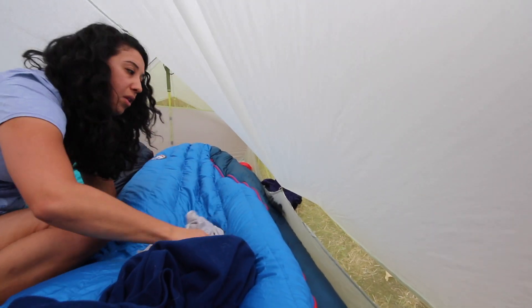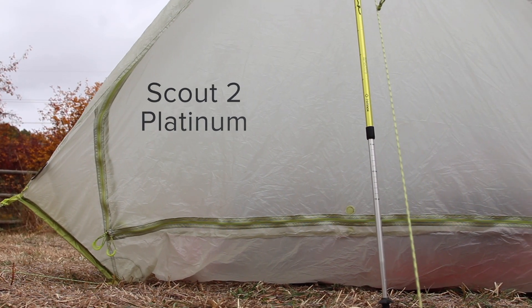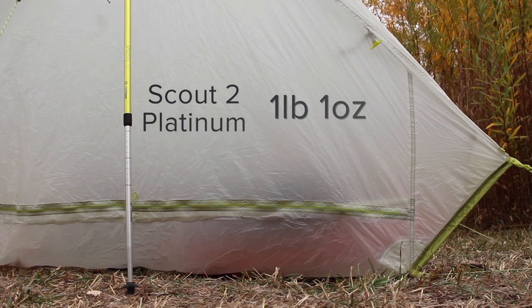Two oversized 3D bin pockets provide ample storage without encroaching on your livable space. The Scout 2 Platinum weighs only one pound, one ounce on trail. At just one pound, there's no reason that this tent shouldn't be in your pack, on your bike for a solo mission, or even just there to share with a backcountry buddy.